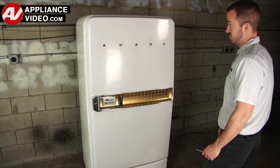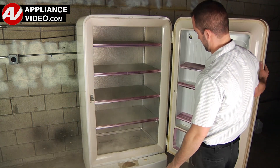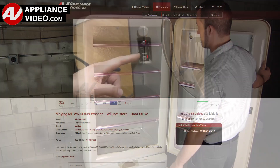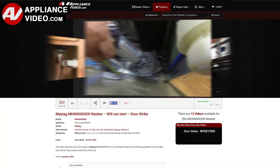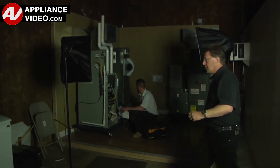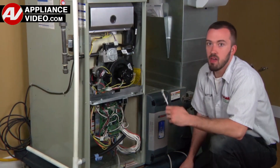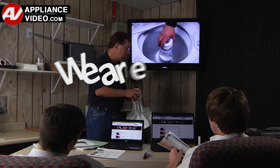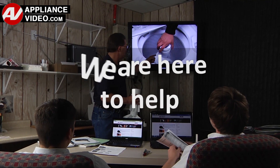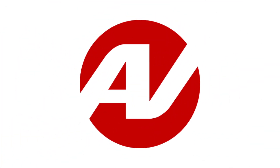Whether you're up against an uncommon repair or the latest appliance on the market, our videos have been created with you in mind. Our growing library of videos have been produced using our factory-certified technicians, who have extensive infield experience over the past 30 years. ApplianceVideo.com provides high-quality repair videos that anyone can follow, regardless of their skill level. We are here to help. Click on the link below to view this repair video, and let us help you do it right the first time.